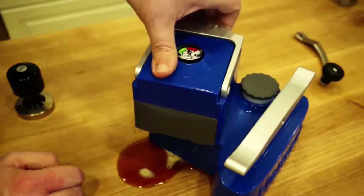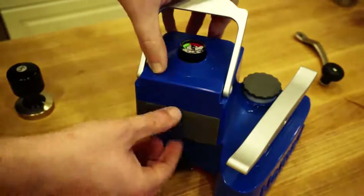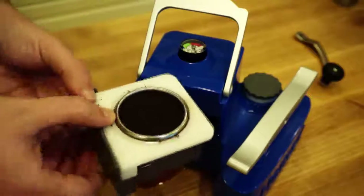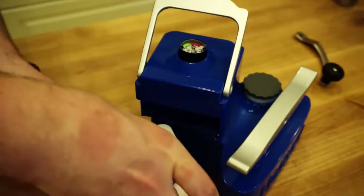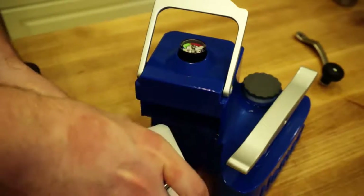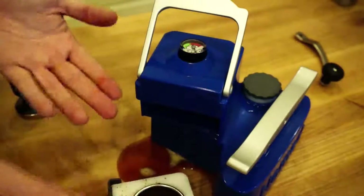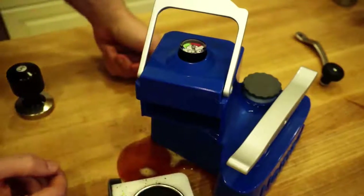That is the Nomad. It's really easy to clean up afterwards — you just pop this out, dump out your grounds, and give it a rinse. That's the Nomad. Thank you for watching.